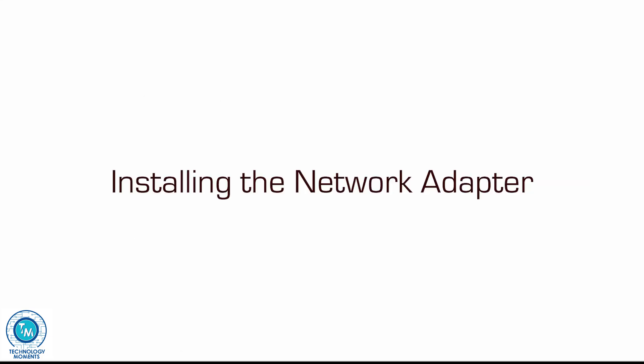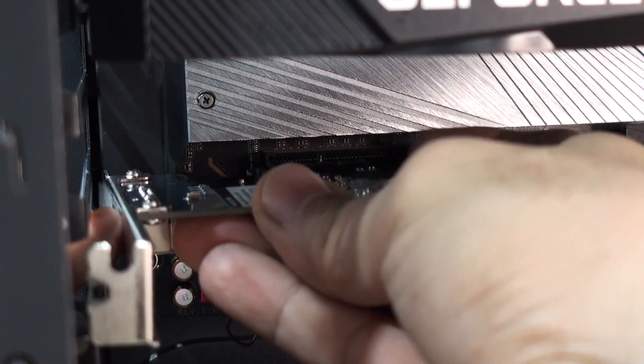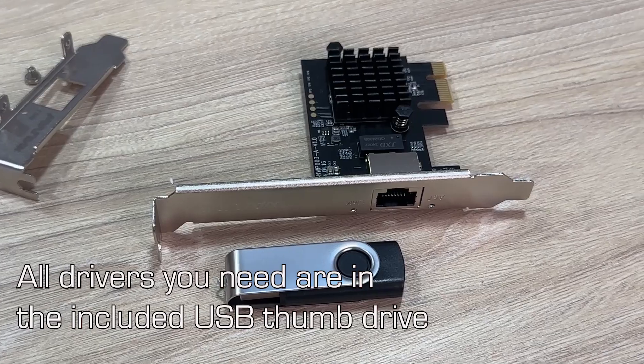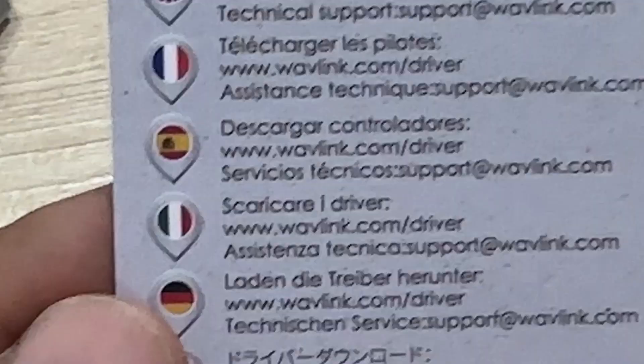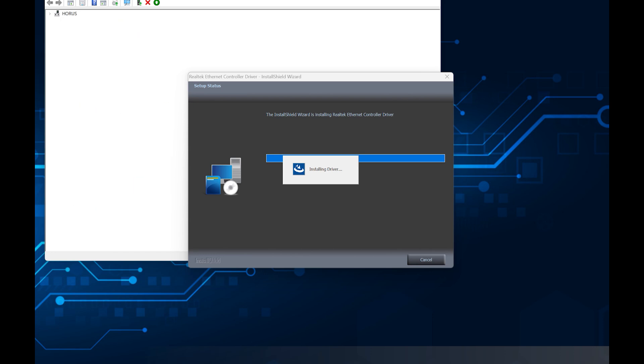Installing this card is very simple; however, you must stick to the traditional method — connect the card, power up your computer, and install the driver for your particular operating system. The drivers are included on the memory card, and you will find everything you need there, or you can choose to download the most recent versions. Once you run the installation, the hardware will be properly installed and appear in your device manager, ready to use.